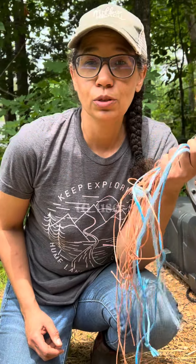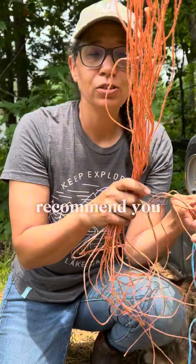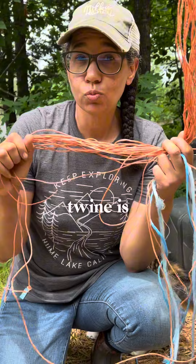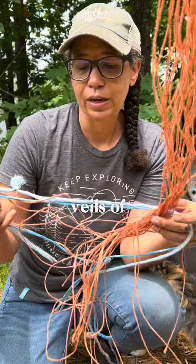If you are looking for something to use in the garden to tie things up, for trellising, for all that kind of stuff, I highly recommend you get nylon hay twine. It's really, really strong and you usually can get it for free, either through the bales of hay that you purchase or from somebody else who purchases bales of hay.